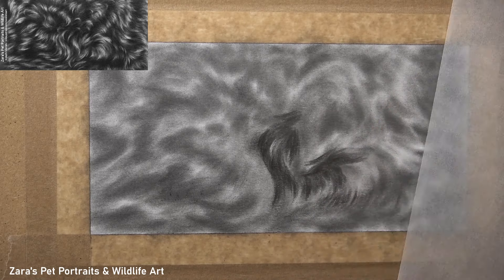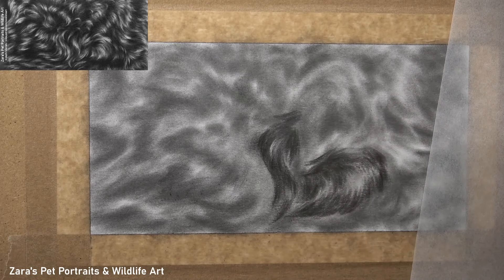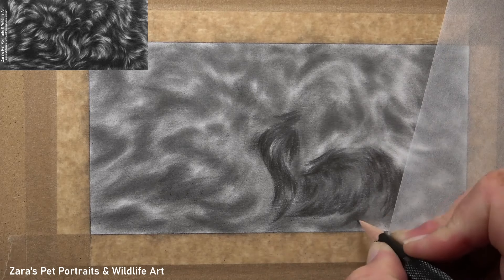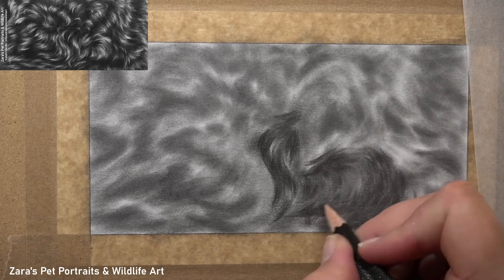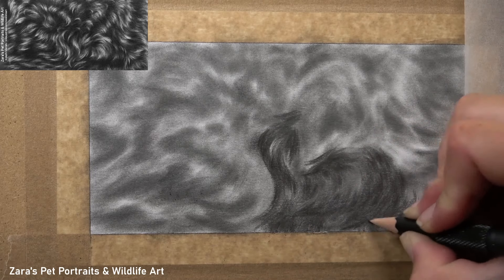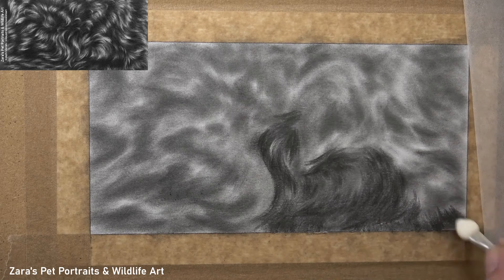At this stage I can start to use my graphite pencils and refine the shapes and contrast. You can see here that I'm really following the fur direction. I've got a video on YouTube — my top tips for drawing fur in graphite — linked in the description below. There I talk about three main things regarding pencil technique: fur length, fur thickness, and fur direction. You can really see here how the fur direction is building up the shape of the curls.